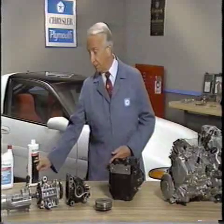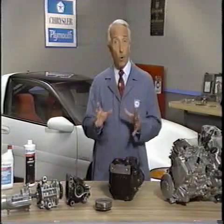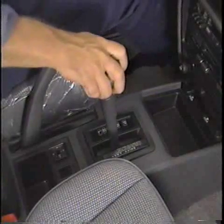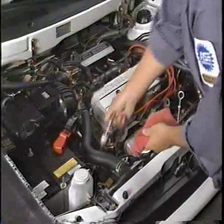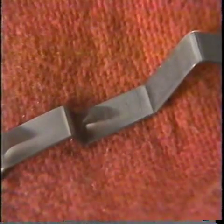To check the fluid in the Vista automatic transaxle, first warm the transaxle to normal operating temperature. Cycle the selector lever through the gears and check the fluid with the engine at idle and the transaxle in neutral. The fluid level should be in the hot range on the dipstick.